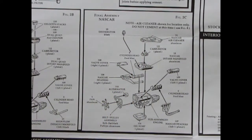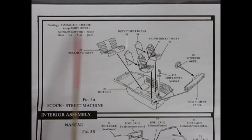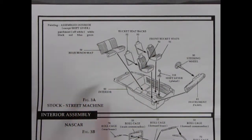Since this model kit is a 3-in-1, you have a choice of two interiors. For the stock Cobra Jet and street machine version, you get an interior tub — this kit did come out in the late 60s when that was standard. You get a separate bench seat that drops in, seat backs, two bucket seats, as well as the shift lever, the stock style instrument panel with each of four gauges molded into the dash, and the factory stock steering wheel. Painting the assembled interior: parchment (off-white), white interior, black, red, blue, and green — those were the stock colors back in '69.